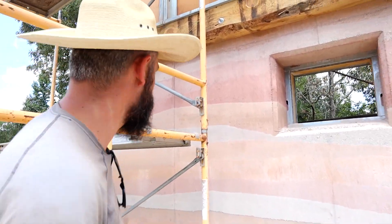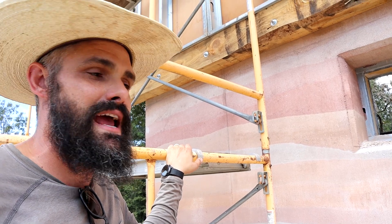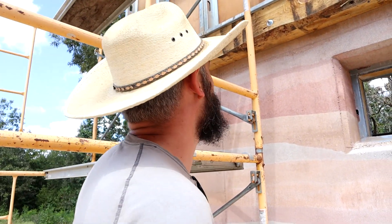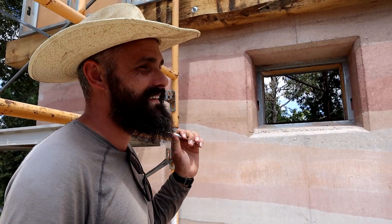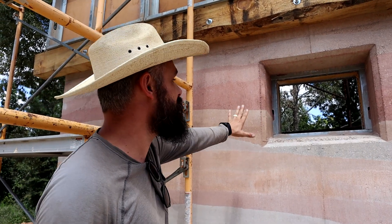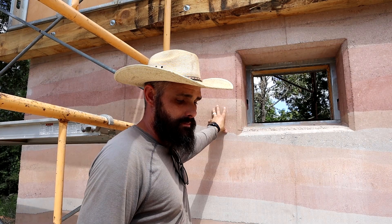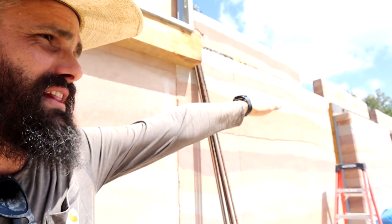First off, you'll notice we now have scaffolding. Scaffolding equals safety, and now we don't have to be responsible or careful anymore because we have scaffolding — don't tell your wife or your mother. This wall, which is the north wall of the workshop, we did not do the little cutout for the flat roof because this wall is actually going to 18 feet. The shop is going to be two stories tall.